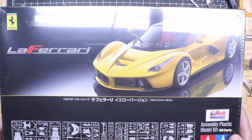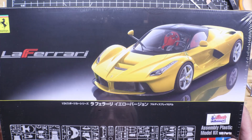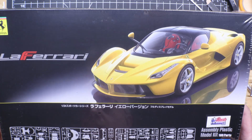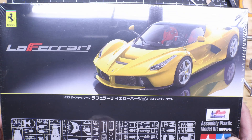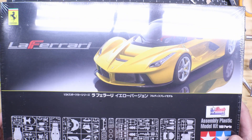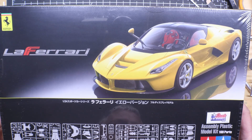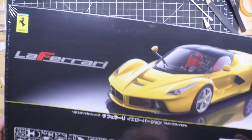The other stash update was the LaFerrari. I got both of these kits mainly because they had the engine, and I like doing engines — I like the challenge, I like the detail. So that's a big reason. Color-wise, not a clue, not one single clue.